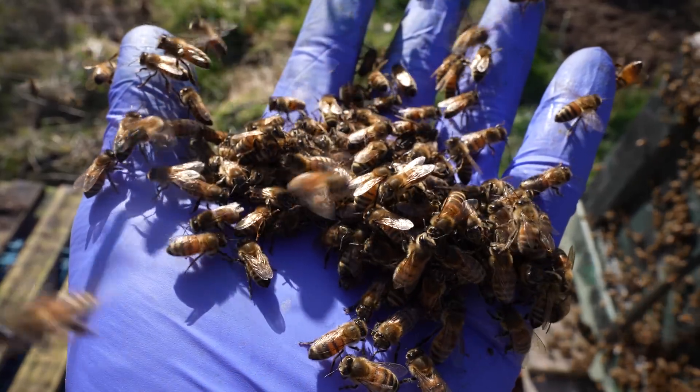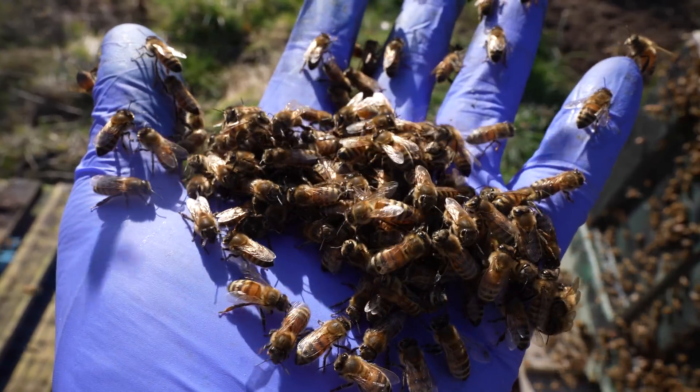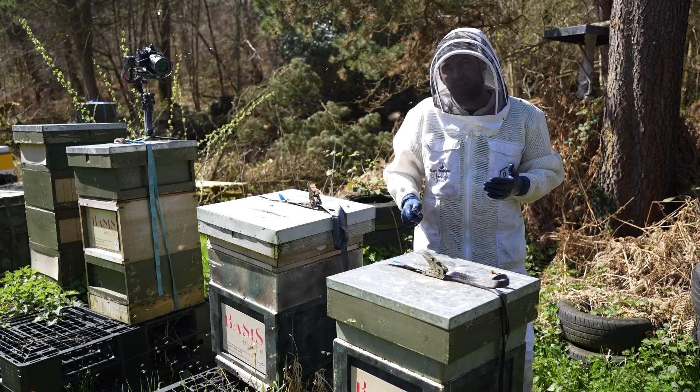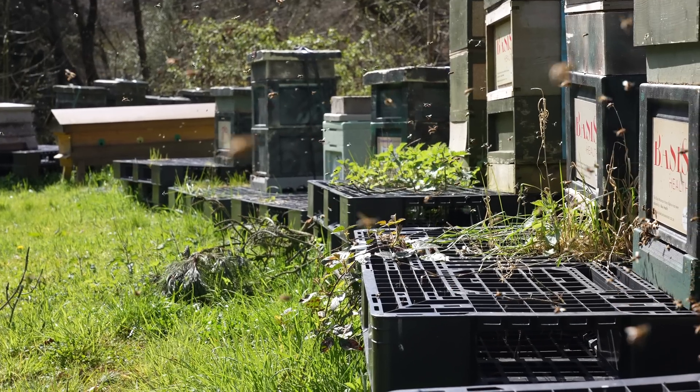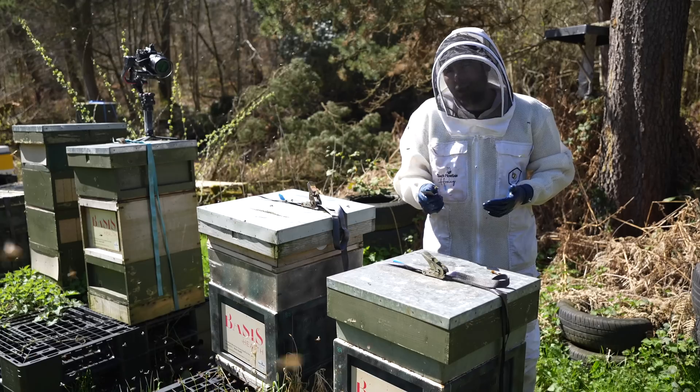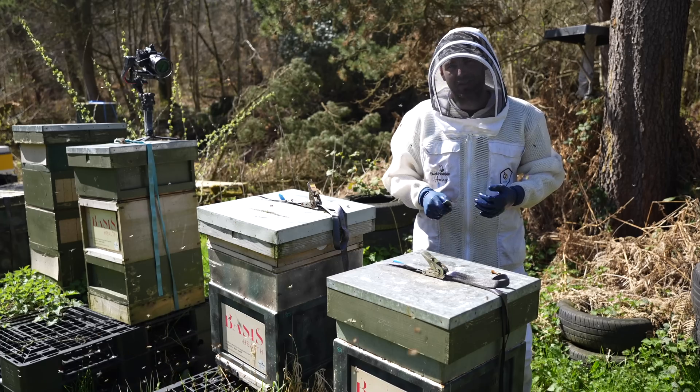Clean hive tool, clean gloves — let's get inside the colony and see if we can find this drone-laying queen. If you look at this hive from the front you wouldn't think there's anything wrong with it: loads of pollen coming in, loads of bees coming in, a strong heavy active hive in April. All is not well though, let's get inside and see why.